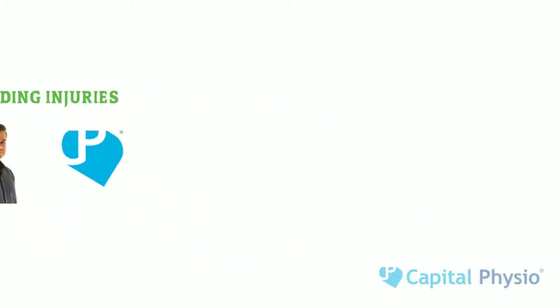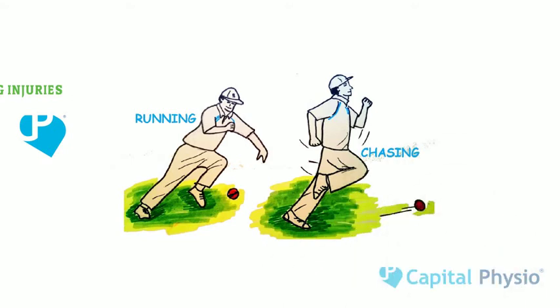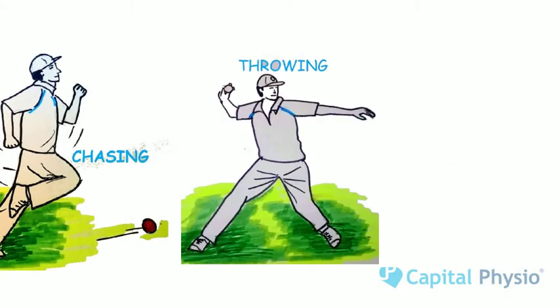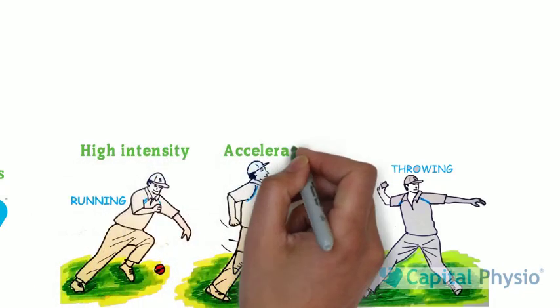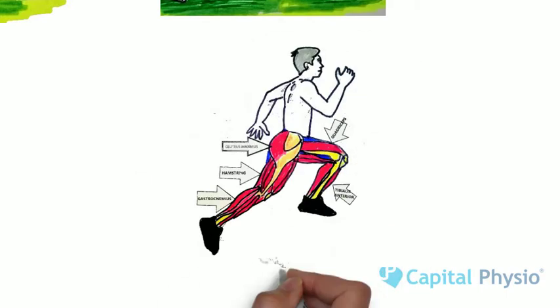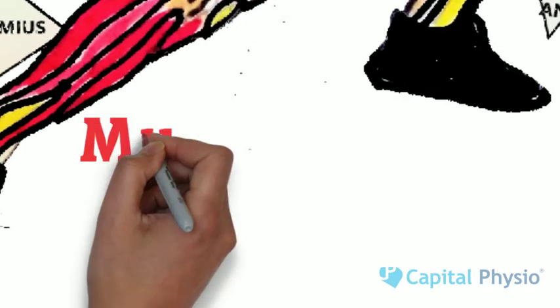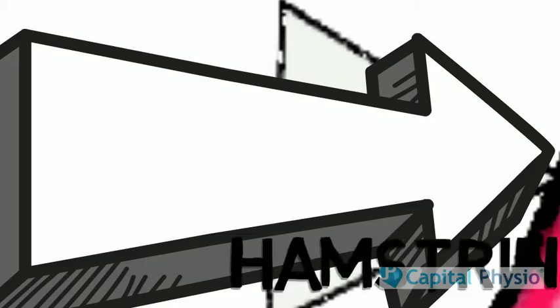Fielding involves mainly rapid bursts of running, chasing and throwing the ball in the cricket field. This requires most fielders to perform repeated high intensity effort as well as rapid acceleration and deceleration in the lower limbs. This predisposes them to have lower limb muscle strains, particularly in the hamstrings.